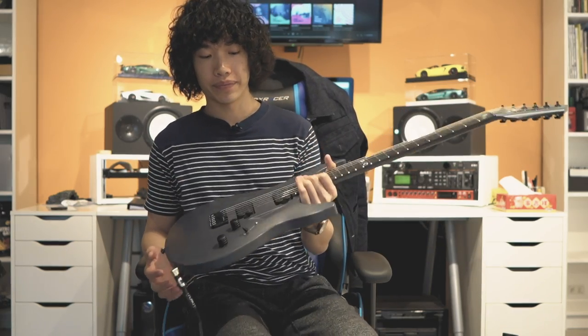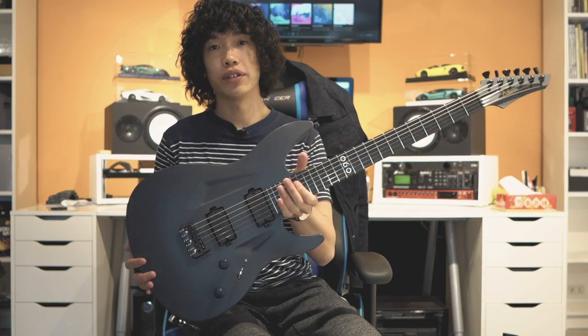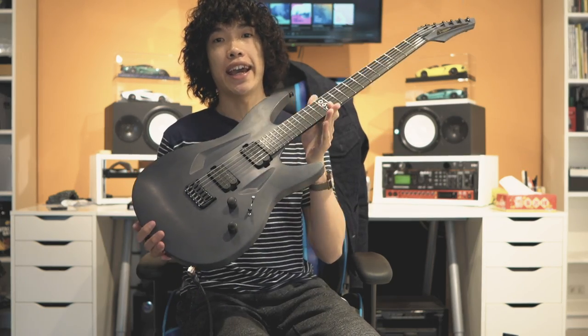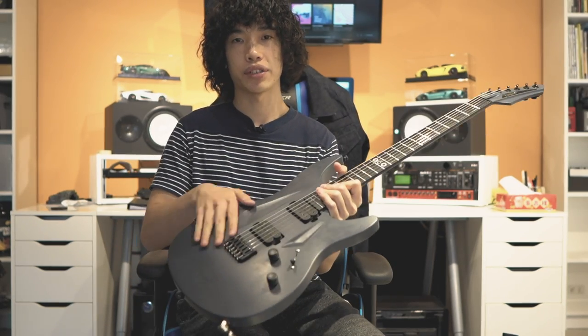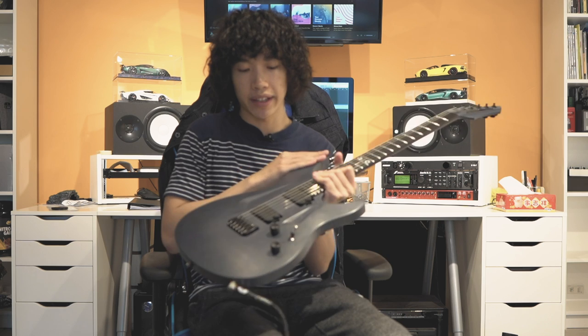Let me tell you — this model doesn't have any paint on the body. There's no paint, but it looks a bit like a brushed finish. There's no paint on it, so they dye the outer layer in the mold to give it some color. So when you hit the guitar or make a scratch on it, it looks the same color.